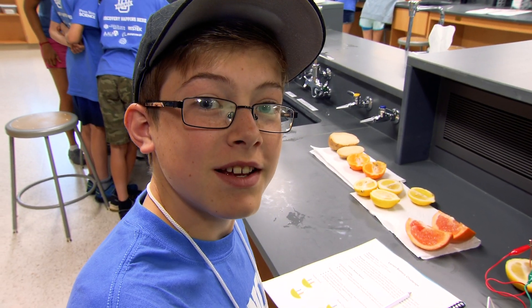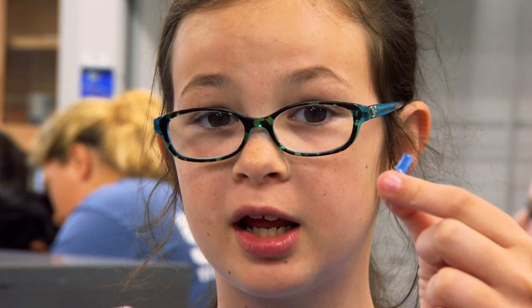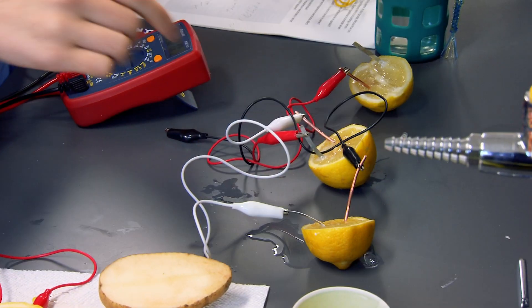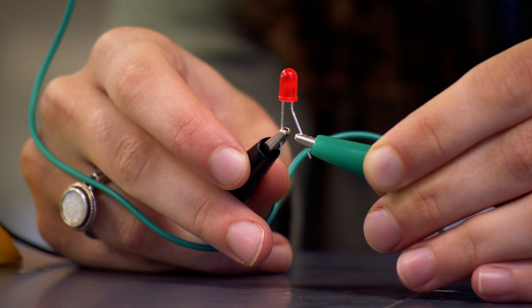It's generating electricity. But is it enough to light up a tiny light bulb? Not really. But if we hook up a bunch of them in series... Cool.